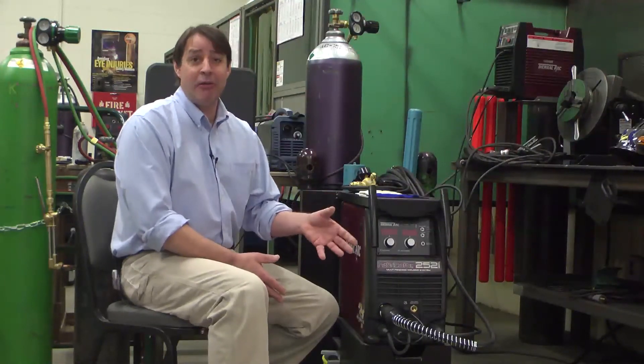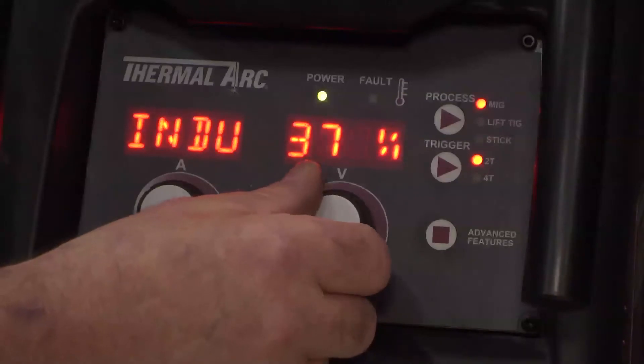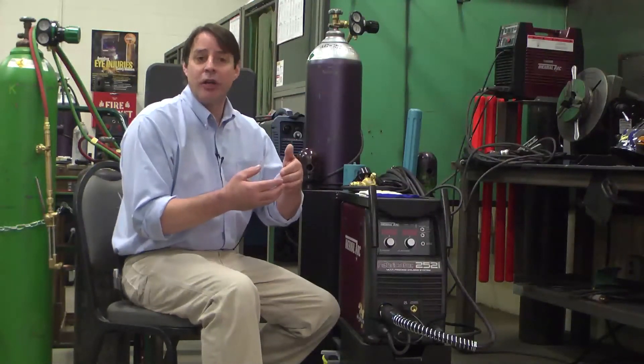The welding performance of this machine is at a very high level, I would say. There's been some great engineering. I was very impressed with the inductance — where you can adjust your inductance. The arc characteristics are amazing, and it's especially a good feature when you're welding stainless steels because you can wet out your metal a lot quicker and better with less spatter.